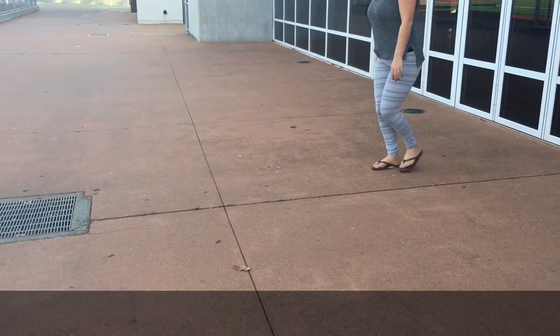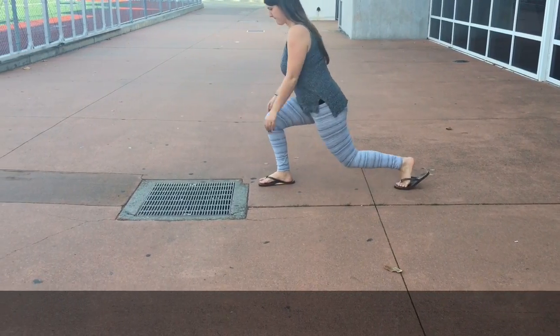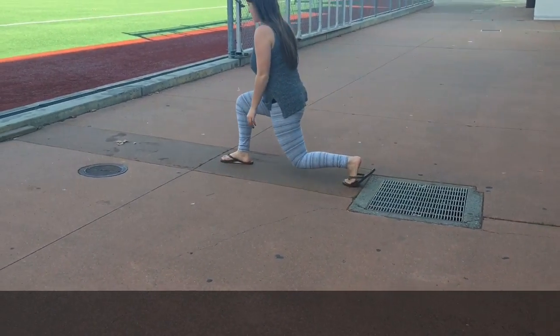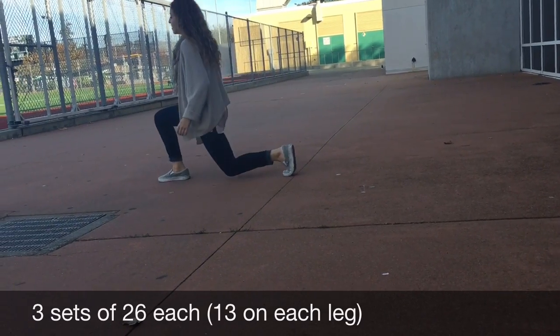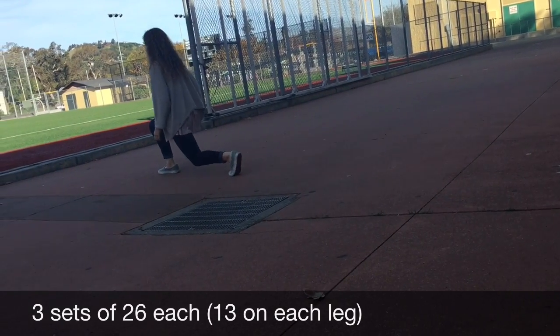The next exercise is meant to strengthen the quadriceps, one of the most important muscles in the leg. It is also a flexor of the hip, which is crucial to walking and running. The quadriceps, specifically the vastus medialis, plays the important role of stabilizing the patella and the knee joint during gait. Our exercise for this muscle is lunges — by lunging forward and contracting then releasing the muscle, the quadriceps will strengthen with repetition.